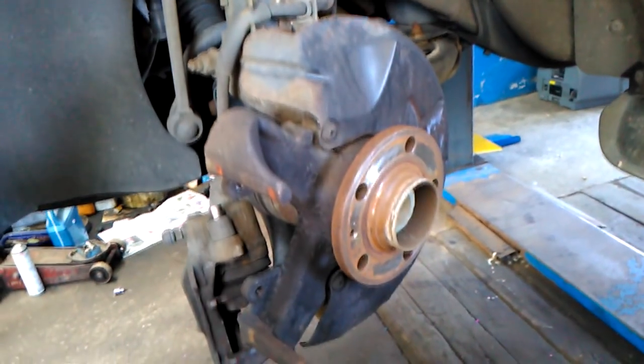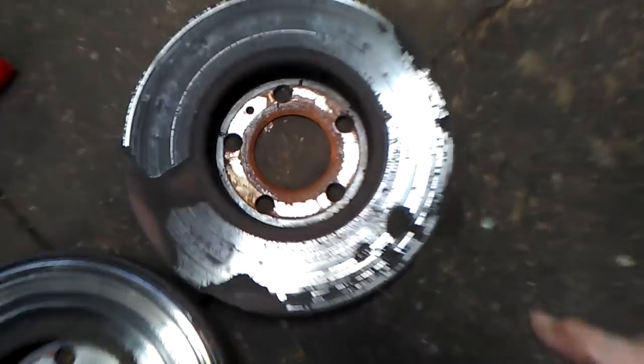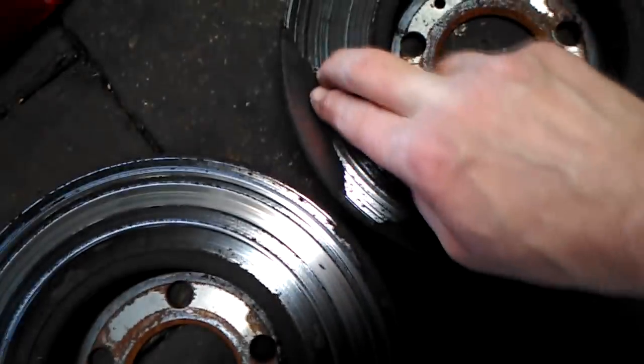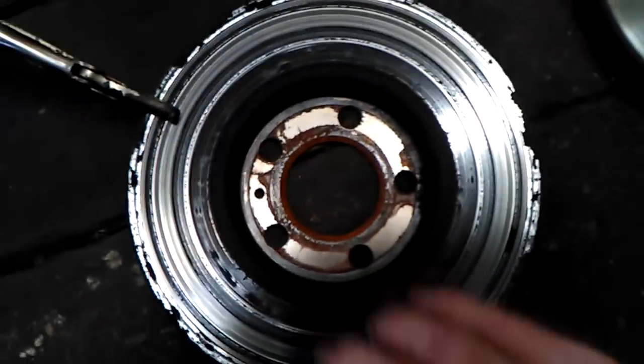OK, we stepped off the brake — there, both sides — and you can see they're badly corroded. It's causing a vibration when you brake, so the brake discs are gone, and you can see when it's set.